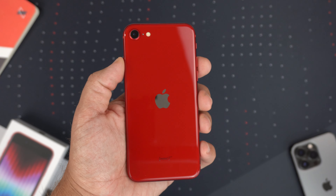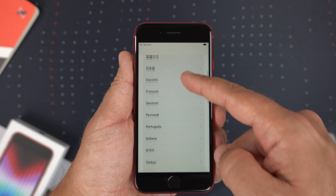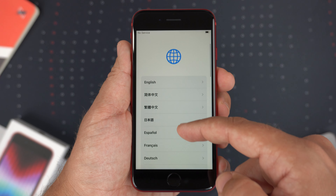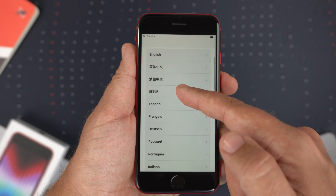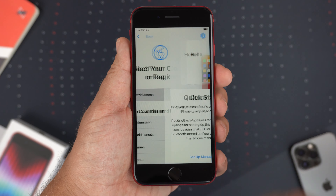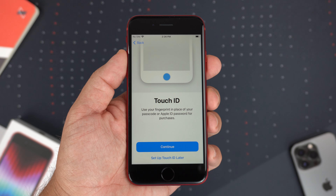Now that it's booted up, one thing to point out is the animations aren't going to be smooth and buttery like the 13 Pro and 13 Pro Max — it is only 60Hz, but that's to be expected with a phone in this price range. Let me go through the motions to get it set up real quick.